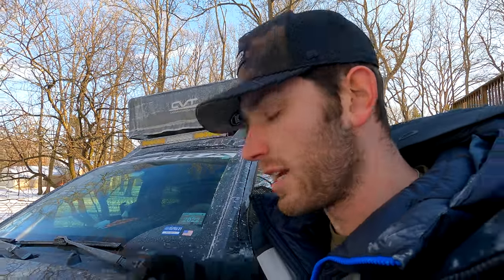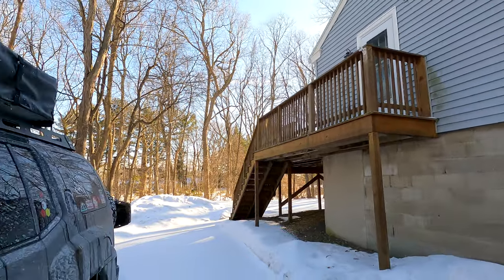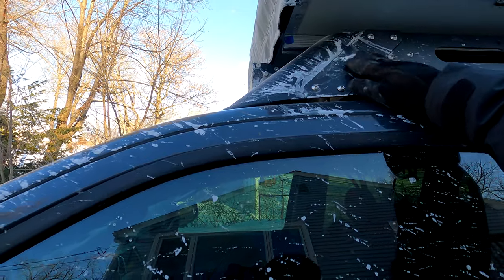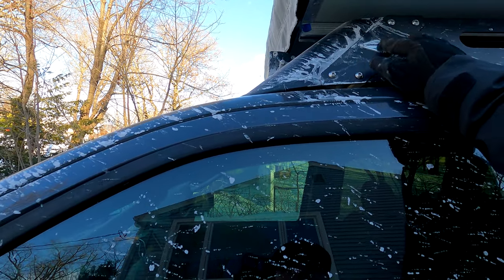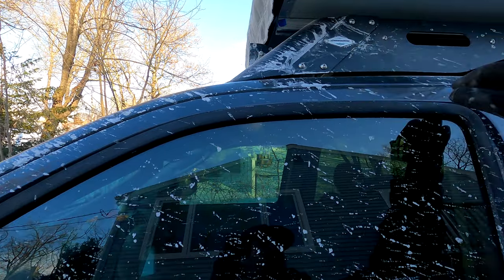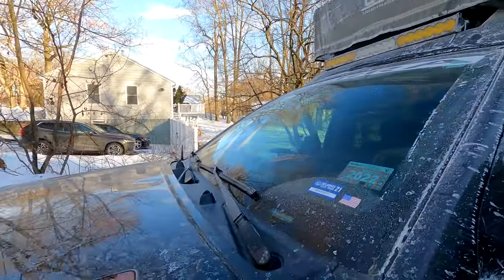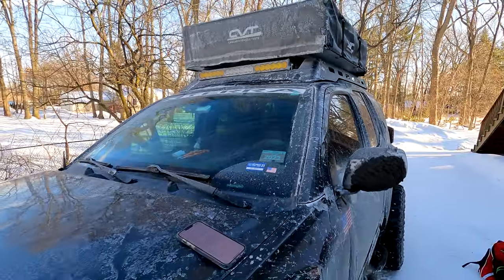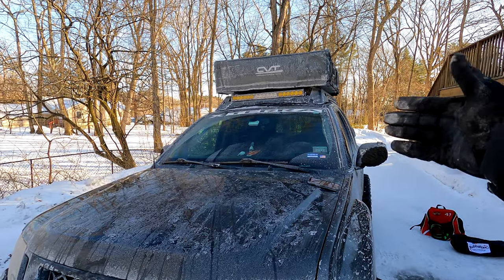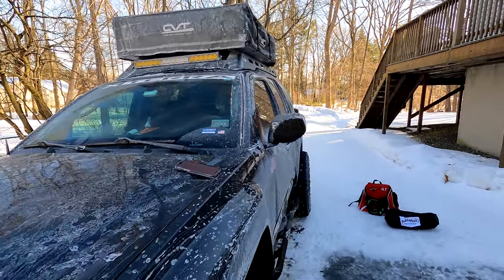Let's talk accessories. This is the Expedition One Mule roof rack — it's a lot wider than your standard Xterra roof rack. I bought it with the light bar cut-out option; you can get it with or without. I chose to get it with the cut-out.